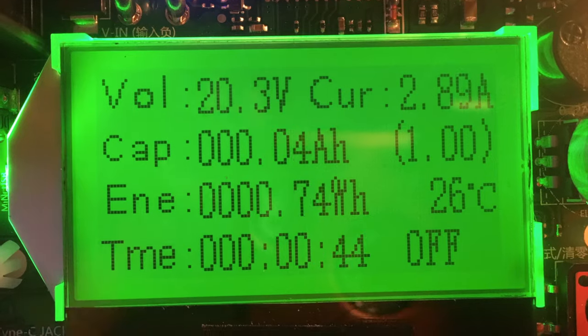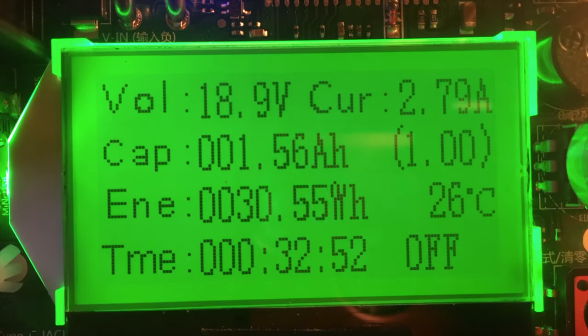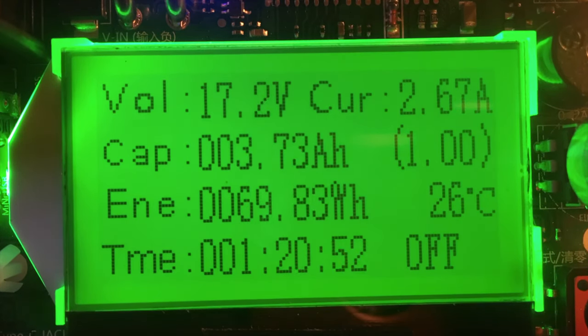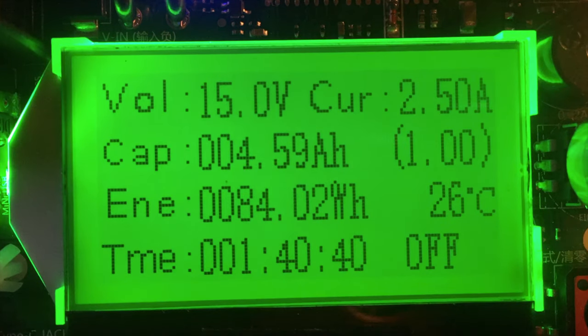I started out with the Milwaukee brand battery. When you buy this, you pay a premium, but you know you're going to get a certain level of quality. When I tested it, I saw that the capacity was about what you would expect — not quite what it was rated for on the tag, but really dang close. In the end, it showed 4.6 amp hours. That's pretty close — let's call that a pass.